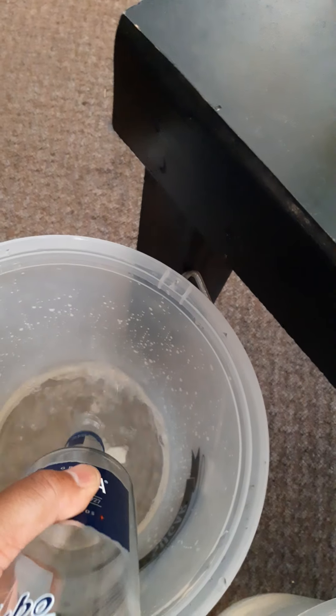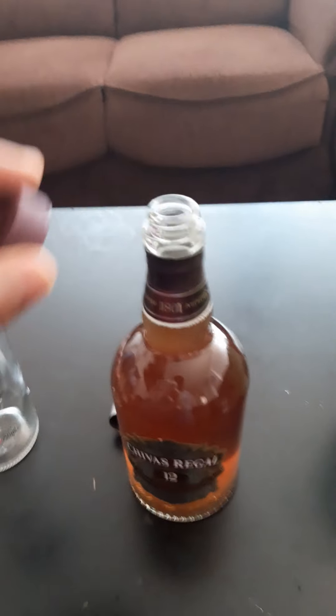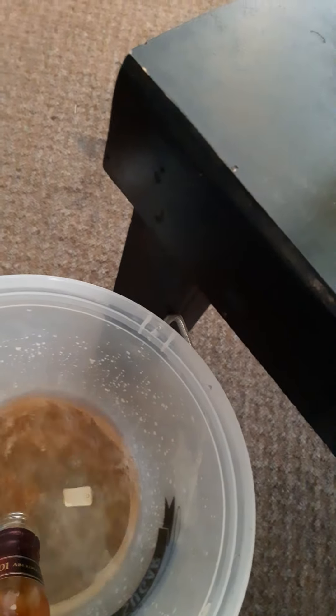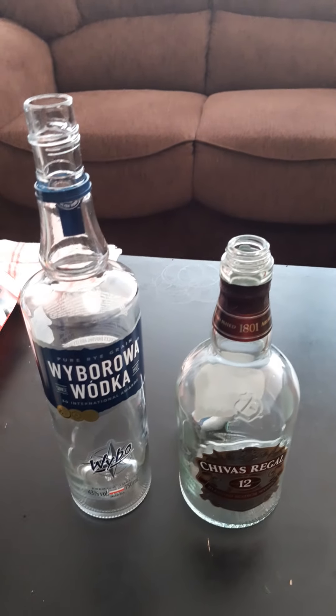We put vodka here. Okay, almost done — it's finished. Now we take Chivas, you can see it's a Chivas. We put it here. You can see we put the Chivas in, almost done, it's done. So how do those people do it? Let's start with the Chivas.